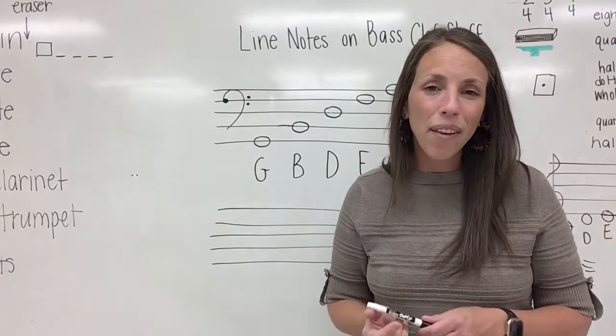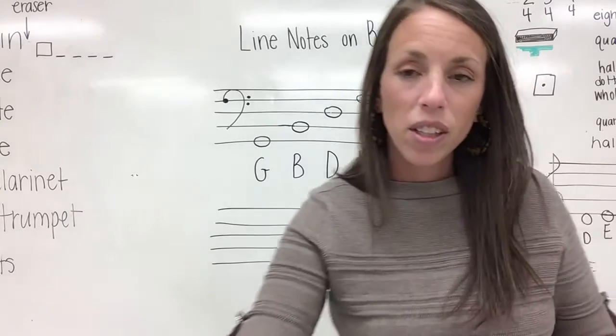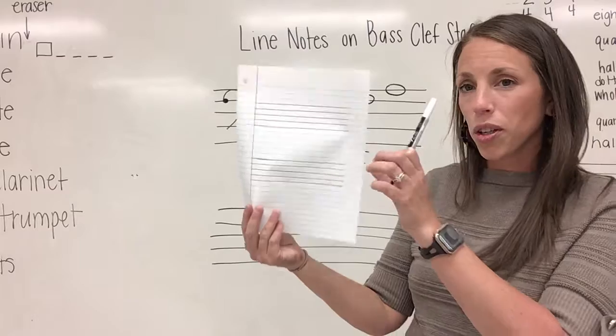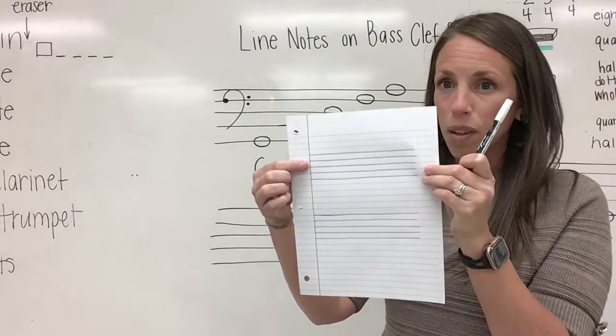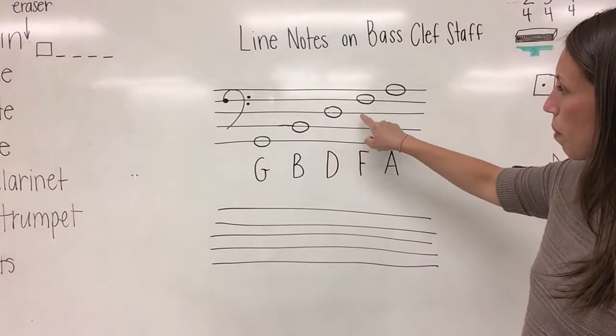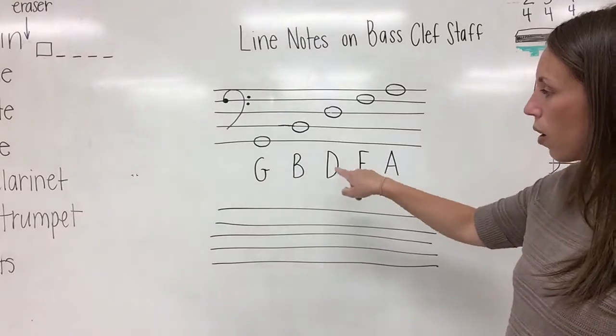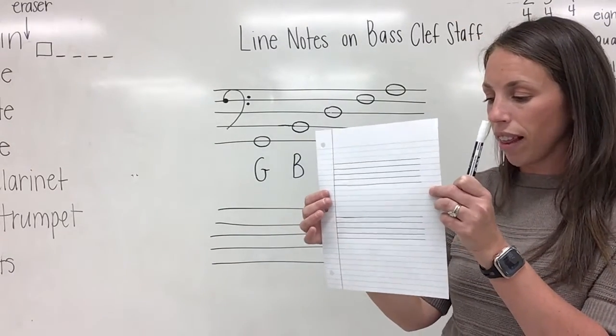Now I'd like for you to practice drawing your bass clef a few more times. Your top stave should have all of the line notes on the bass clef staff neatly drawn and labeled, just like we completed together in the lesson.